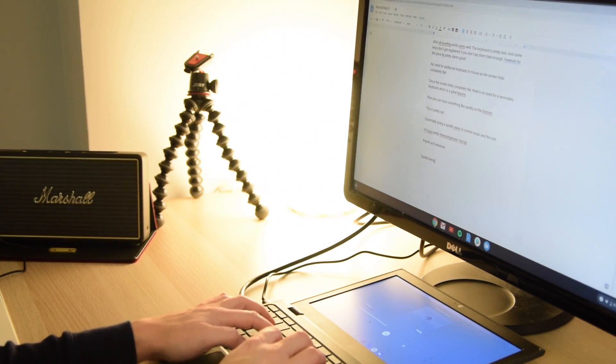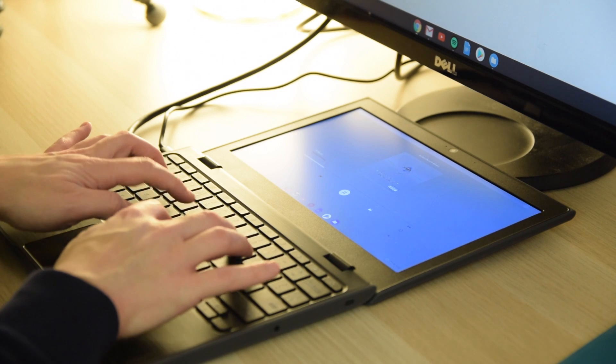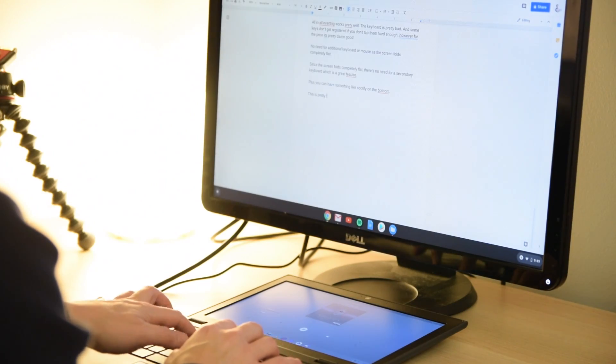I find myself reaching for the unit more than I thought and even dock it to a monitor from time to time to do some Google Docs work. Because the screen folds down completely, I often have Spotify running on the Chromebook itself and have whatever I'm working on displayed on the monitor — sort of the poor man's Asus Zenbook, which has that secondary screen built in on the mousepad.